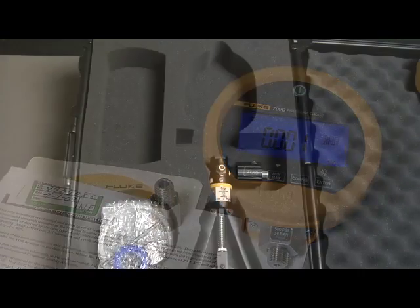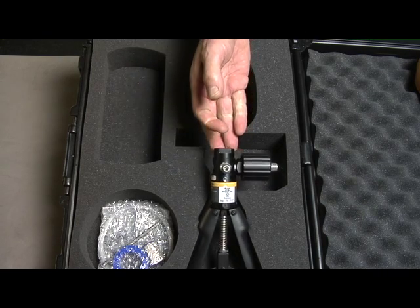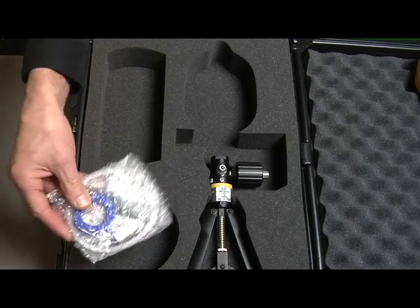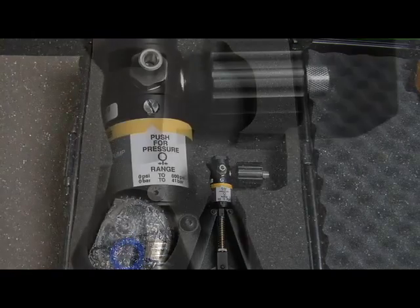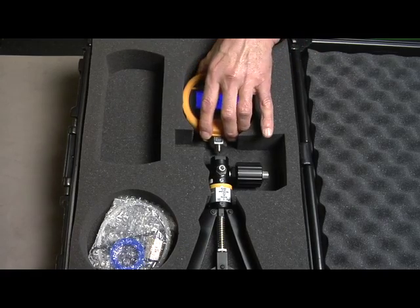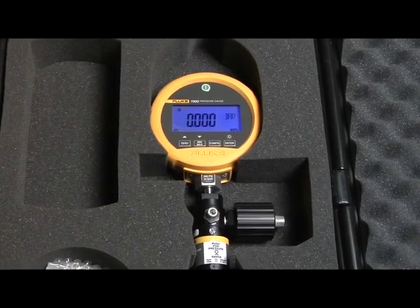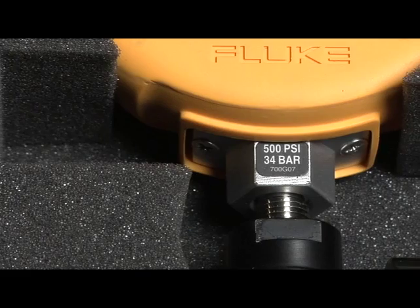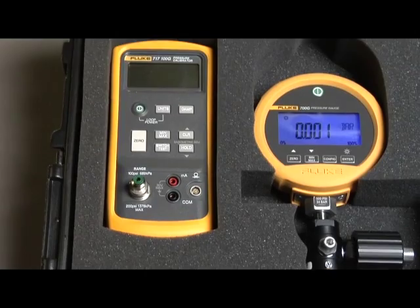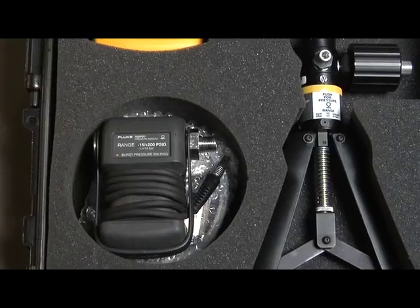There are two pump kits available. The 700 PTPK pneumatic test pump kit includes a pneumatic test pump that can generate up to 600 PSI or 40 bar. It includes test hoses and quick connect push fit connectors to connect to the devices to be tested. The pneumatic test pump kit is best suited for gauge ranges of 1000 PSI or less. Combine these kits with a 700 G series gauge for a complete pressure test solution. Leave the test gauge attached to the pump and store safely in the kit's protective hard case. This kit can also be used with the Fluke 717 pressure calibrators and 700 series pressure modules.